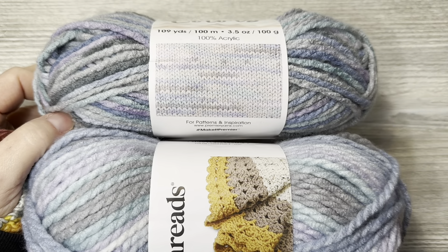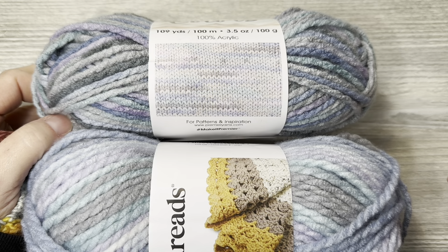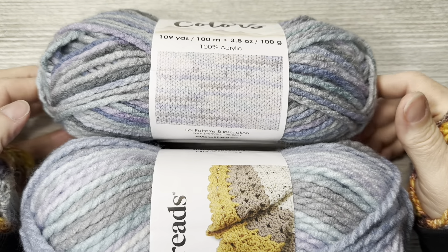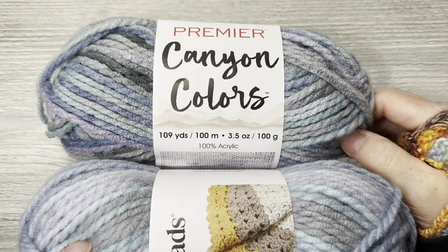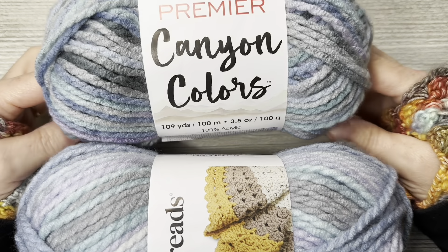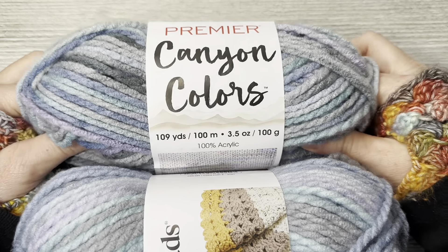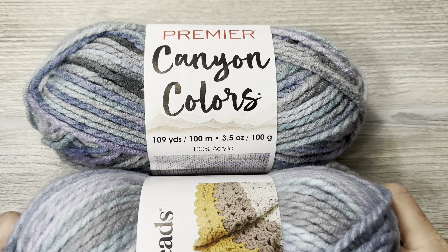I now have my Loops and Threads yarn. This has the same specs as Canyon Colors: 109 yards, 3.5 ounces, 100 meters, 100 grams, bulky weight 5 as well, calls for an L/11 8mm crochet hook, 100% acrylic. The color is Rainy Day Multi.